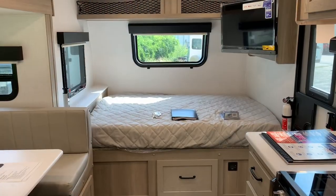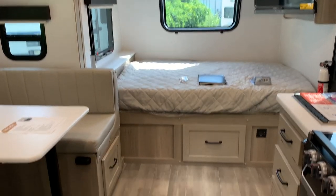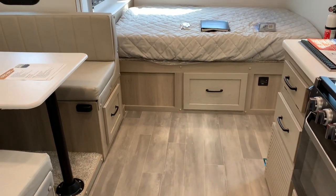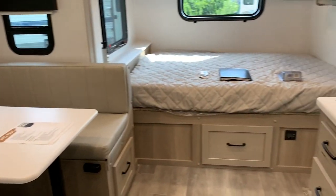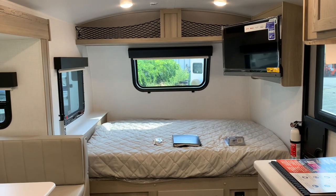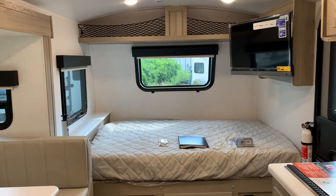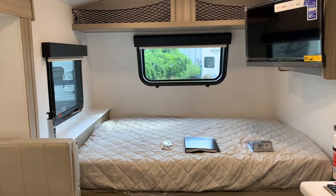Every 2024 Geo interior is going to look like this — these colors, this style of flooring, cabinet colors, furniture colors. Nice and light, which makes a lot of sense in a small camper. You want to keep it light and bright.